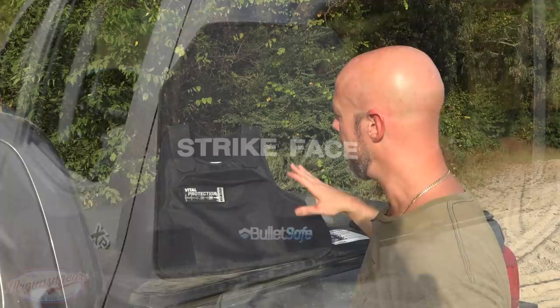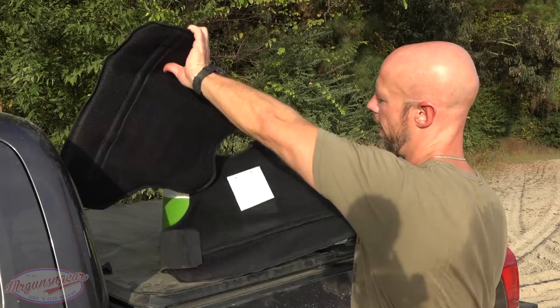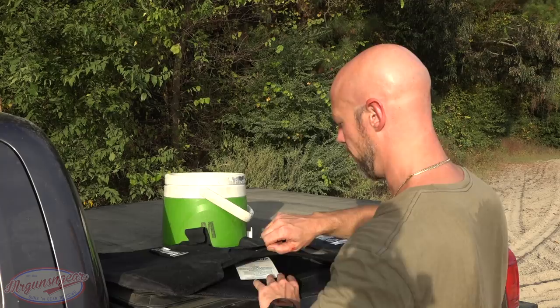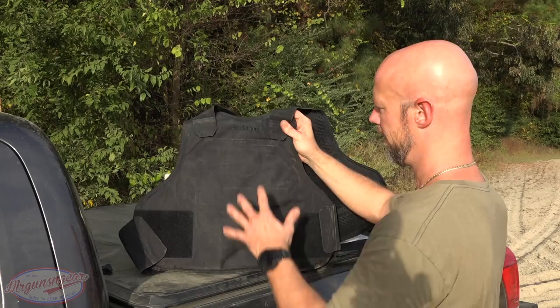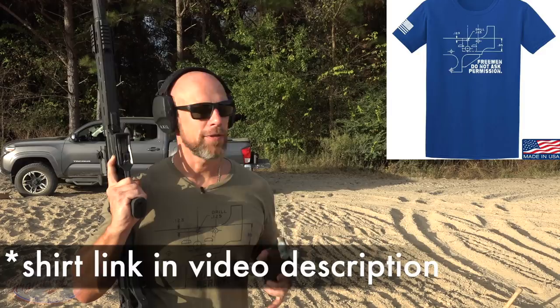It also has the capability to insert a hard plate both in the front and back. They do offer a hard plate that fits in there — it's a Level 3 rated plate, but in conjunction with this vest it becomes Level 4 rated. Looking at the inside, you can see a nice mesh — it's breathable. You can wash the exterior without washing the actual armor because it comes out via this opening with hook-and-loop tape.